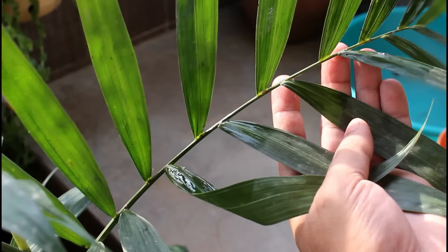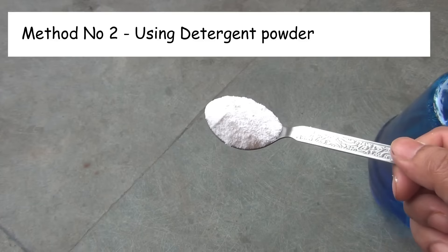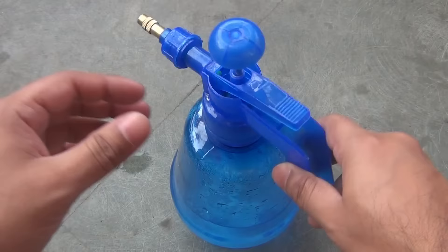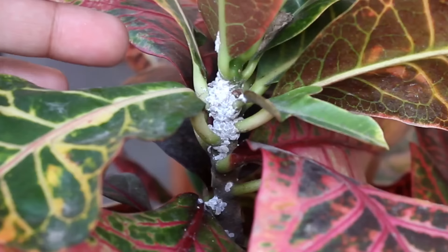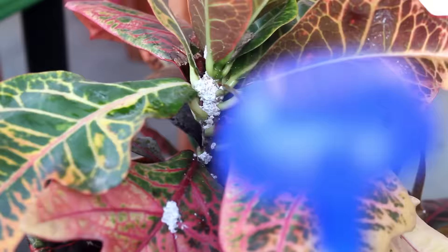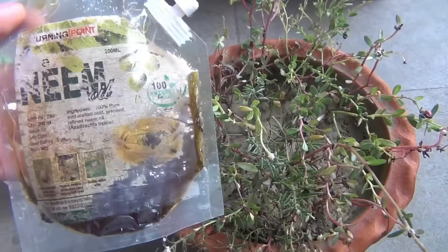Let's take a look at the second method. I am going to show you the result of each method at the end of the video. The second method is also very easy. I am taking one teaspoon of Surf Excel and mixing it in one liter of water. You can use any other detergent as well. Here is one of my crotons and we can see that mealybugs are attacking it quite badly, so I am spraying the solution everywhere.